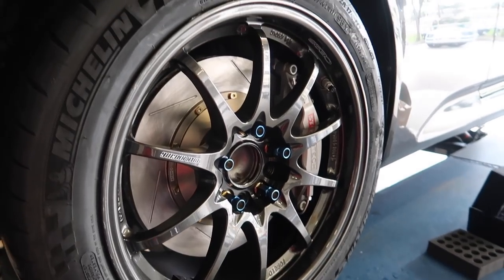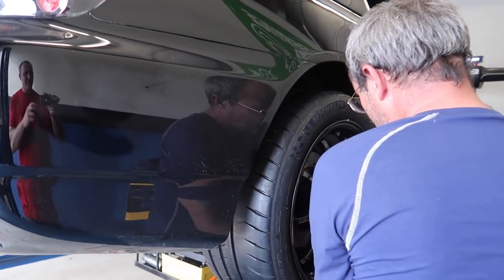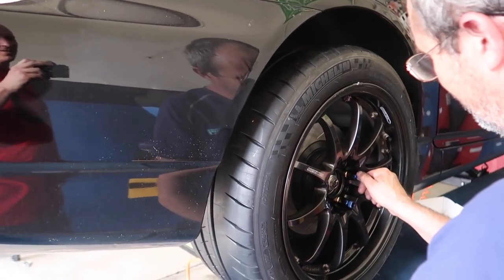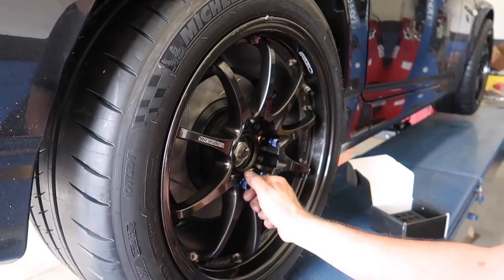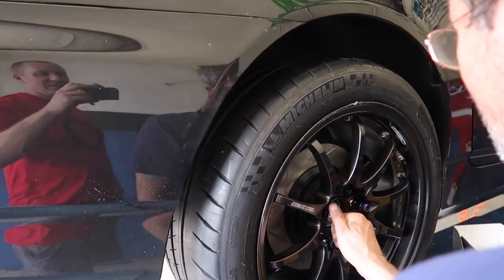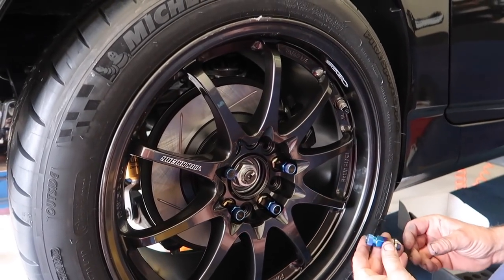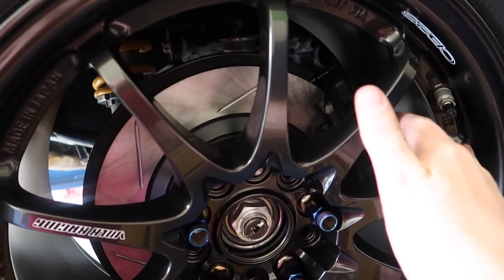Maybe this will be what makes me keep this thing because that looks sick. These are all my early 20s JDM dreams being realized right now. Big brake kit, titanium lugs - these aren't fake titanium, these are real titanium, not just burnt steel. Even just this connection here with the nice black powder-coated rotors and black calipers - it's clean.